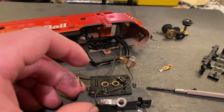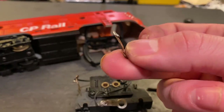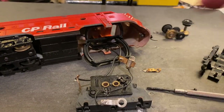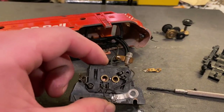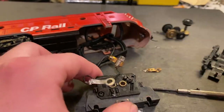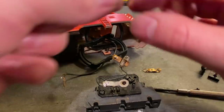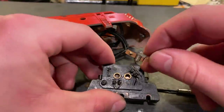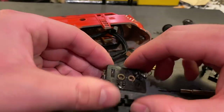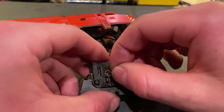As dumb luck would have it, I managed to find an original part off another thing I had in my spares bin, so we can actually put an original part back into this engine and it should give it a better shot of running again. I find it's always a bit of a pain getting these springs and everything back in, because these plates are very difficult to install. The clips that hold them in often end up getting warped or melted, and it makes it really challenging on top of the springs being able to bounce away, so you have to be pretty careful.